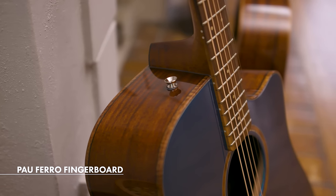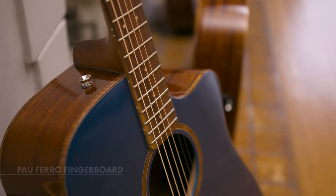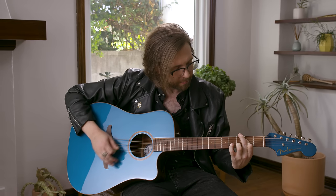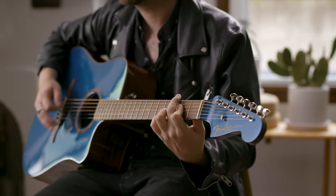One of the other nice features about this whole line of guitars is the Pauferro fingerboard — a best of both worlds: a great combination of the softer feel of rosewood and the more solid feel of an ebony or maple neck, which is a great feature. Thanks for checking out the California Classic series of guitars with me. Stay tuned here for more videos.